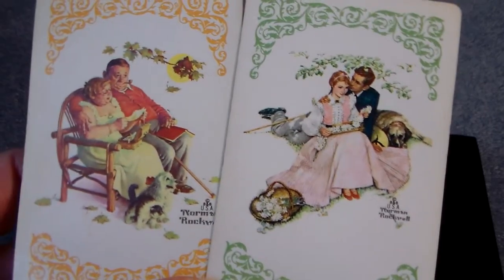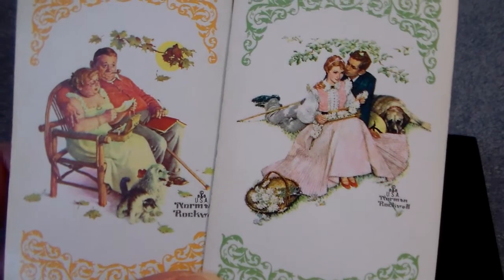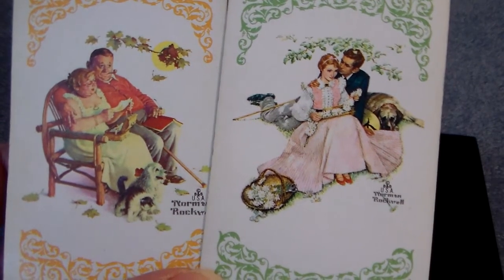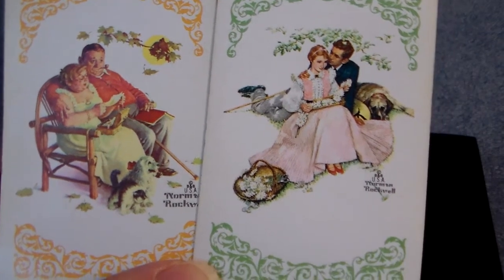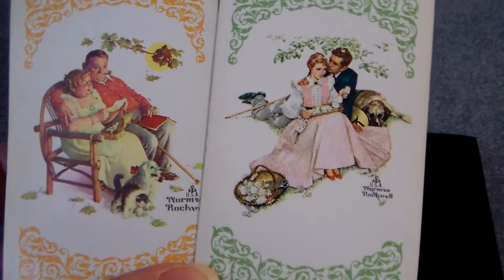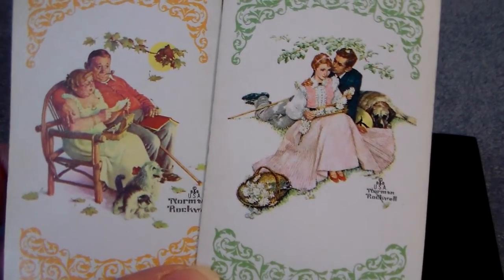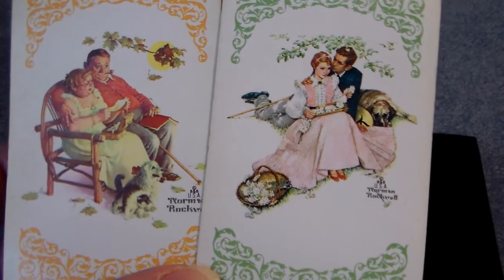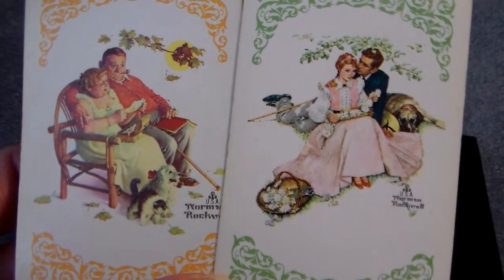I just thought these were two classic, real sweet cards to add to a pocket page or letter album — just really cute playing cards. So those are a few things that I have listed in my store, so please come over and check them out at TPG Crafts on Zibbet. Thank you so much, have a great day, bye bye.